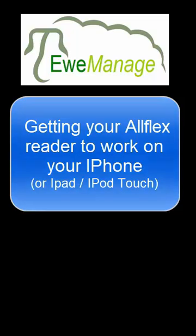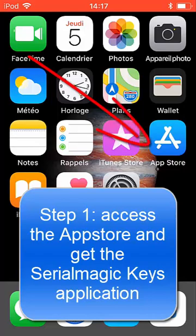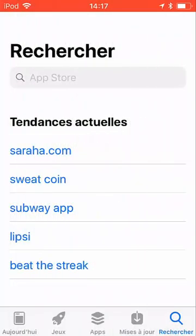In the next video, you will learn how to connect your reader to your iPhone. First, you have to access the App Store to get the Serial Magic Keys application.